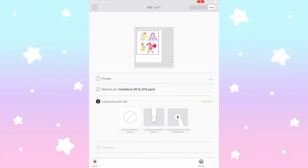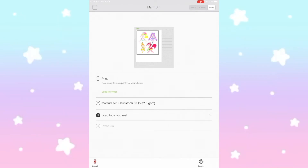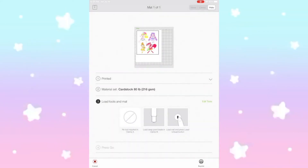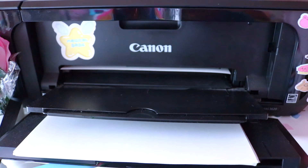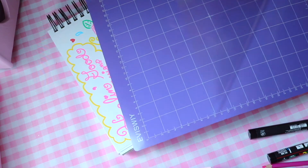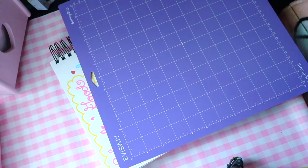I do leave my stickers at the cardstock setting and then I do a deep blade. I don't do fast mode because there are times where the sticker just cuts in the middle of the print and it makes me upset — I wasted this beautiful sticker paper for nothing.